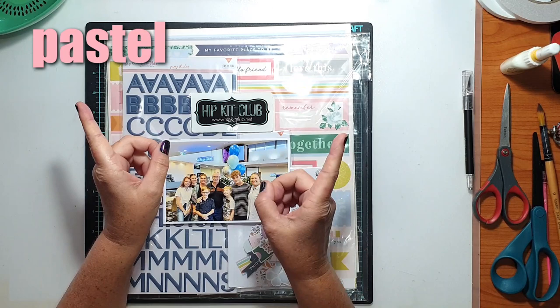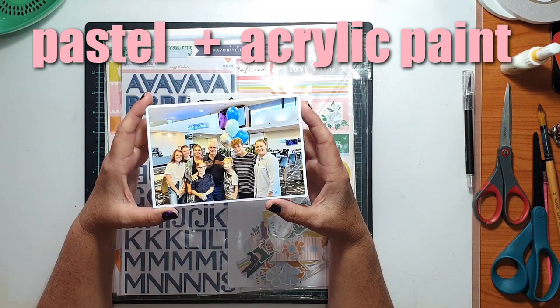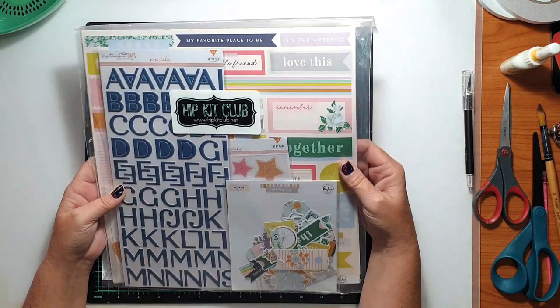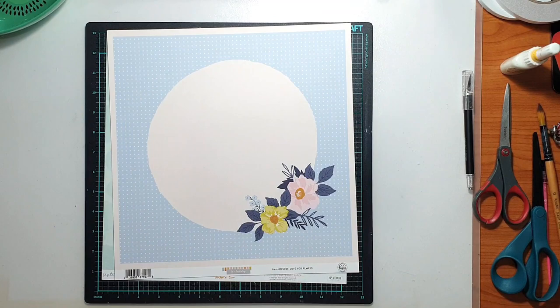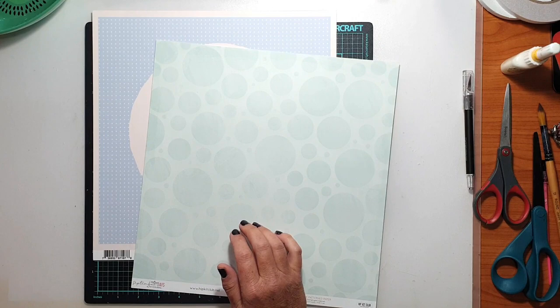This month Gwen has challenged me with pastel colours and I have challenged Gwen with acrylic paint. I'm not really surprised that Gwen chose pastel colours for me because this is not an area of the colour spectrum that I traditionally work in. I like to work with bold bright colours and pastels is definitely taking me out of my comfort zone. I do find them more difficult to work with than those bold bright colours I tend to gravitate towards.